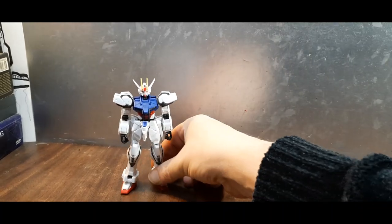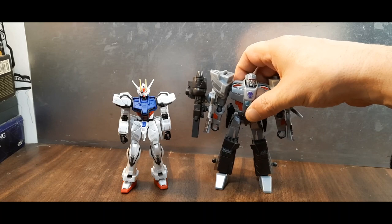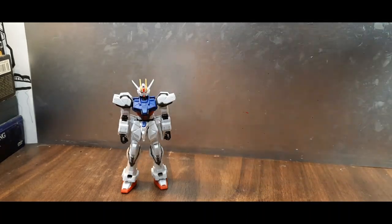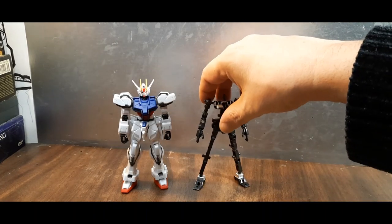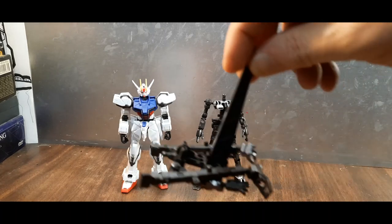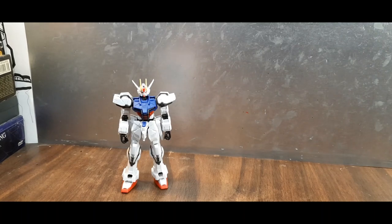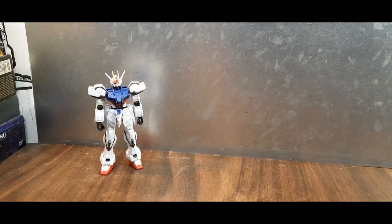Here he is next to Megatron from Earthspark for a quick size comparison. And here's one of the empty leftover frames — not his frame; his frame is being used as a stand right now. We'll show that off in a moment. Now that we've covered that, let's talk about accessories.